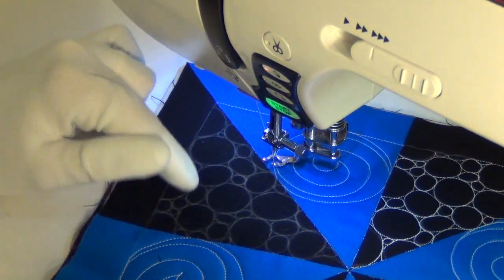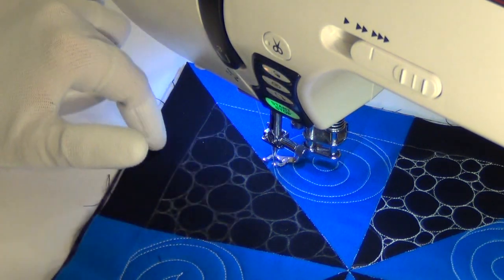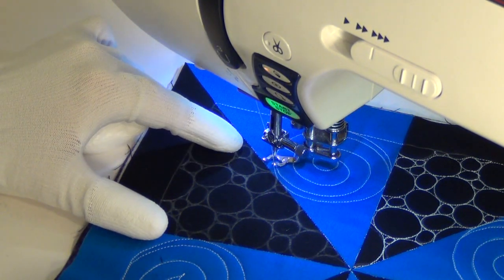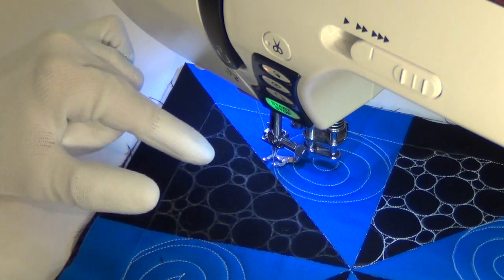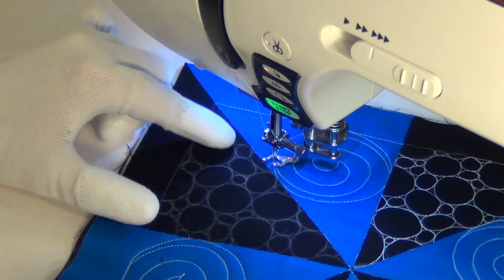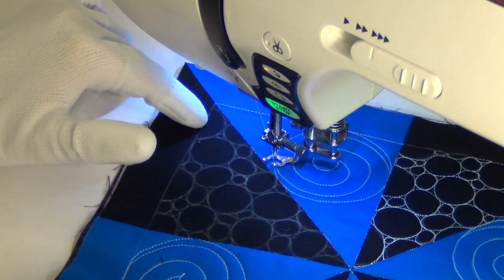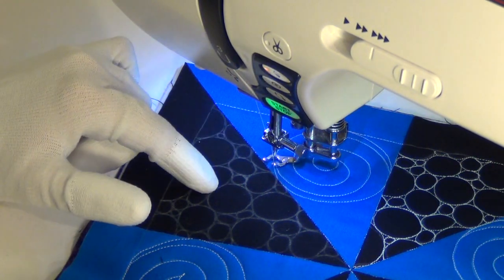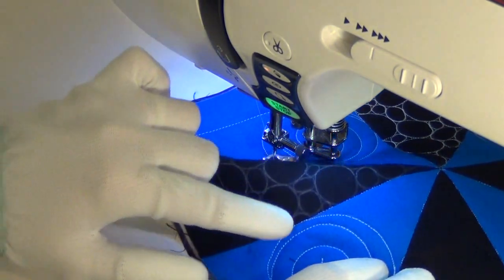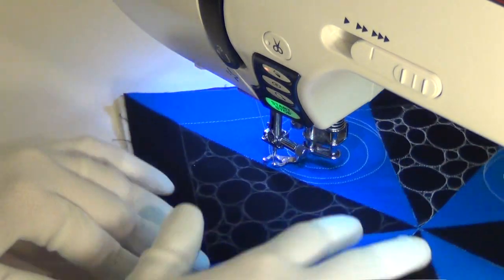Pebbling is a design that you can totally freehand — you don't have to mark it at all. If this area was really difficult for you to mark, please don't feel pressure to mark it. I'm going to stitch a little bit on the line just to give you an overview of how we're going to flow through it. There's a lot of travel stitching involved in pebbling. Next I'm going to teach you a cheat — how you can hide mistakes — and then we're going to wiggle over and stitch some pebbling without any marks at all.